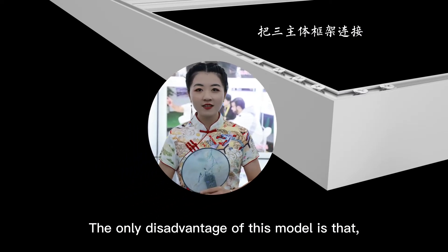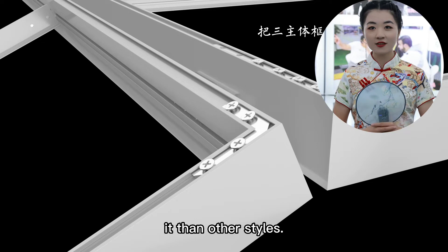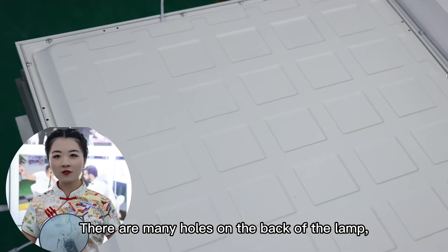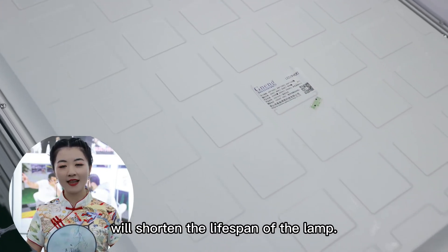The only disadvantage of this model is that it is a bit more difficult to install than other styles. There are many holes on the back of the lamp so that a humid environment will shorten the lifespan of the lamp.